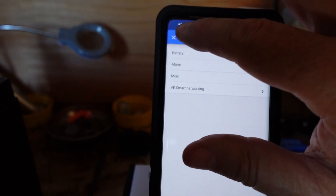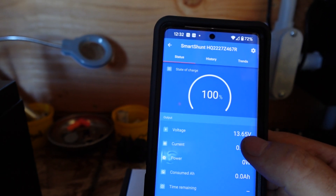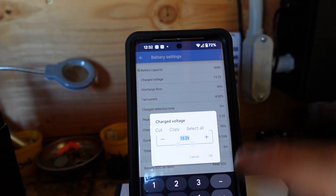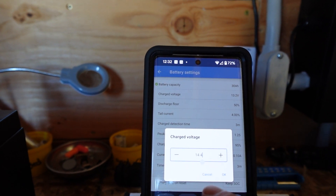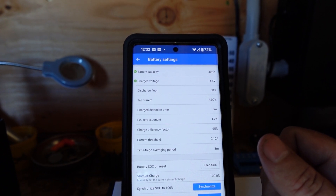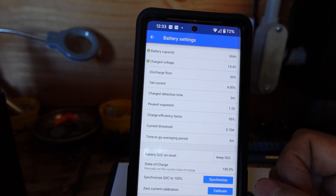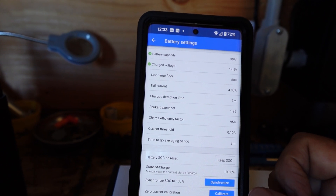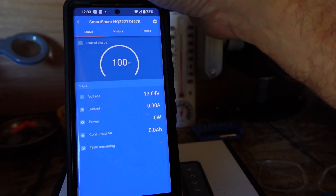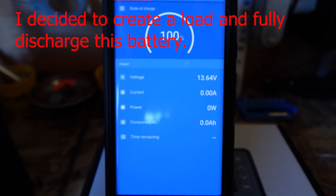We're not going to do anything with smart networking right now. Right now it's saying the battery is fully charged. Let's go to charge voltage and ramp that up — charge voltage at 14.4. We've got a zero calibration — I don't think it's actually at zero. We may just run that battery down for fun. Still saying nothing's happening here — saying it's fully charged.